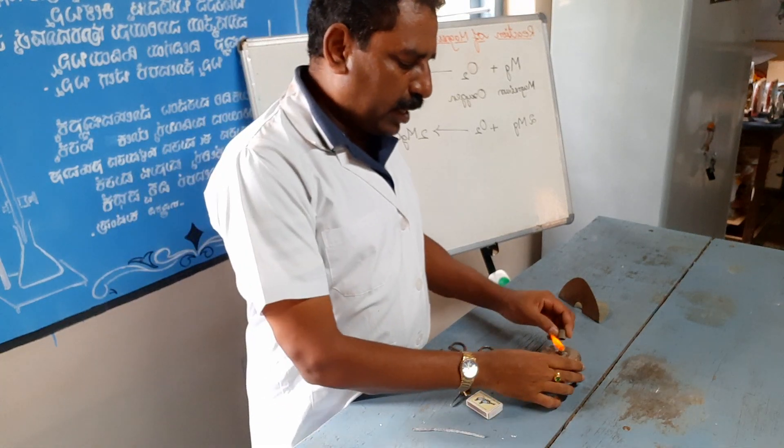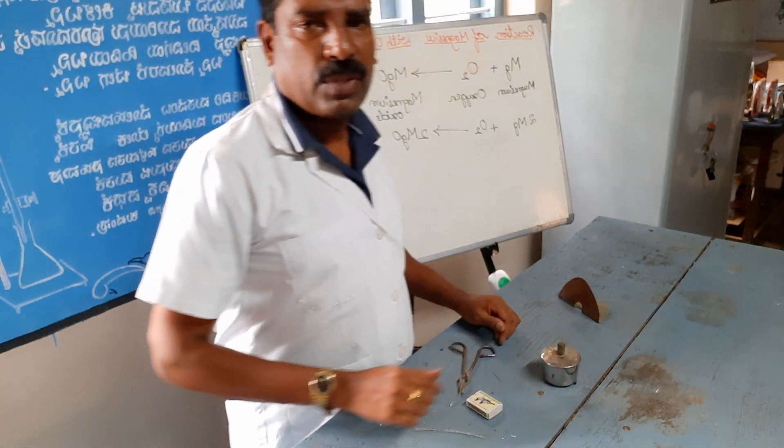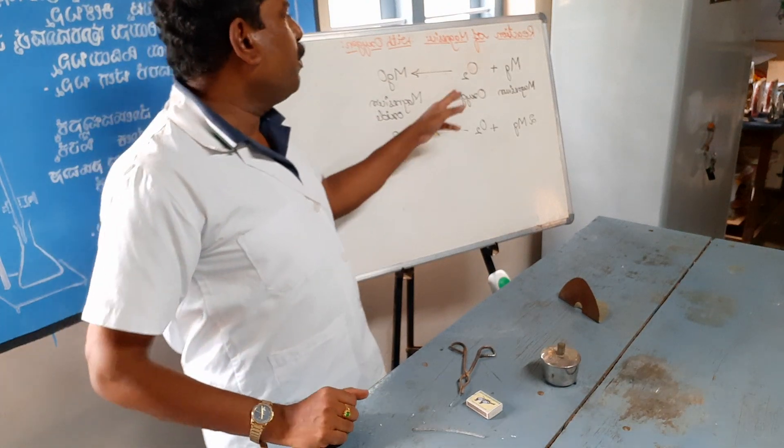So, what is the chemical reaction for this? The chemical equation — let's write the chemical equation.